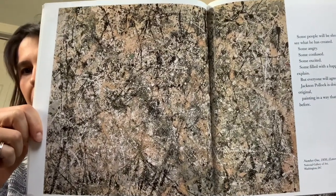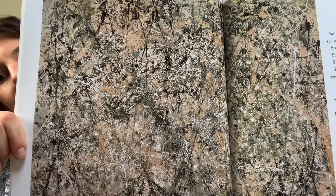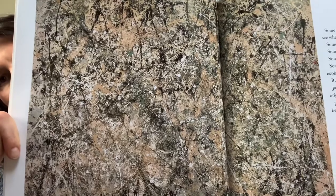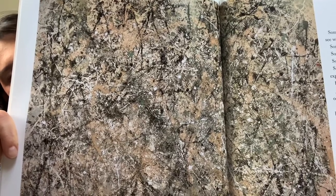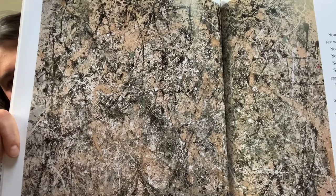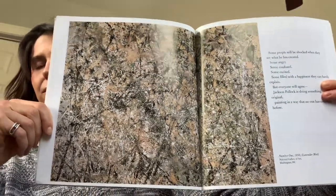What do you see? I see a lot of lines and splatters. What colors do you see? There's white, black, tan, pink, and green — probably more colors when you see it in person.